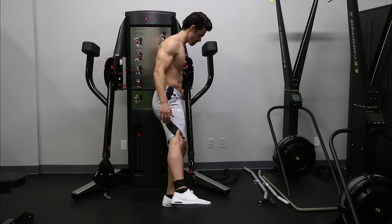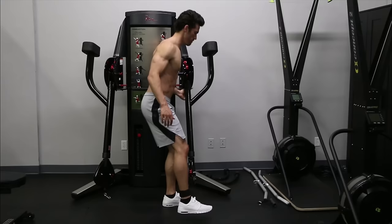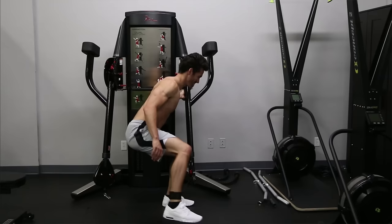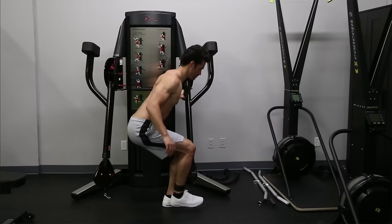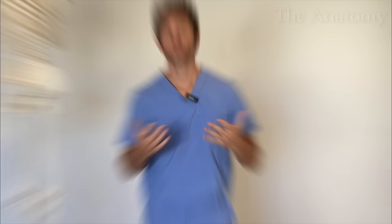First I'll show you how it's done, and then we'll dive into the anatomy to find out how and why it works. To perform this exercise, you'll need a cable system along with a cuff attachment, which you'll place around the ankle of the leg that's farthest away from the cable. Then you will alternate between two motions. For the first, you'll abduct your outside leg while standing straight up and keeping both knees locked. For the second, you'll drop down into a single leg squat on the leg closest to the cable while you externally rotate — or laterally rotate — the opposite leg. Then you'll stand back up and repeat, alternating between the two motions.